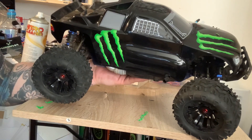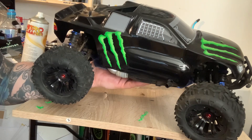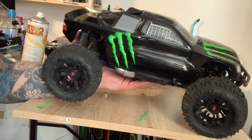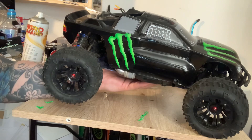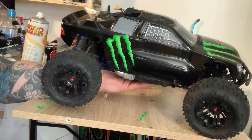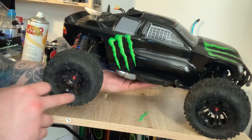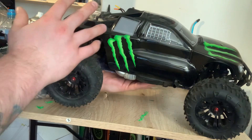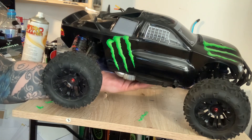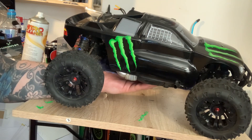So the FTX Carnage is a 1/10 scale nitro car with a Force 18 engine. Out of the box it looks like this — I'll put a picture on the screen now of what it looks like out of the box. What I've done is just changed the wheels to black wheels, just to go with the paint scheme on the body shell that I sprayed up, which makes it look much better than the white wheels that were on it.